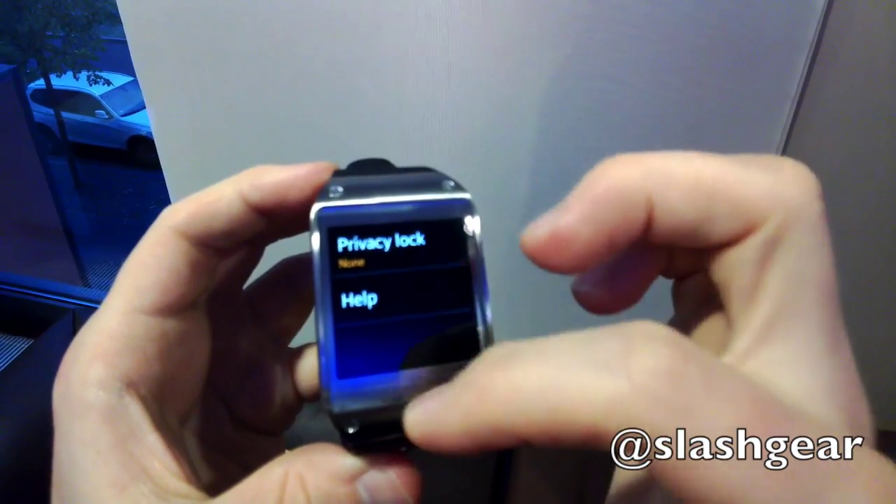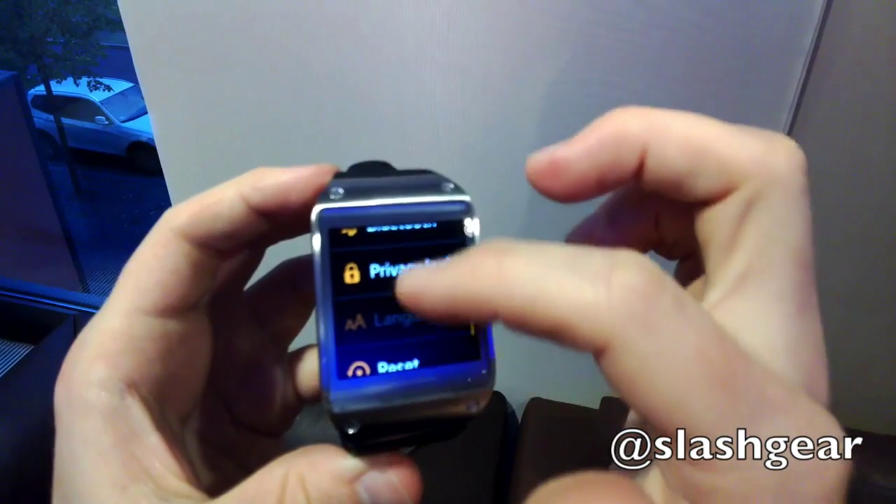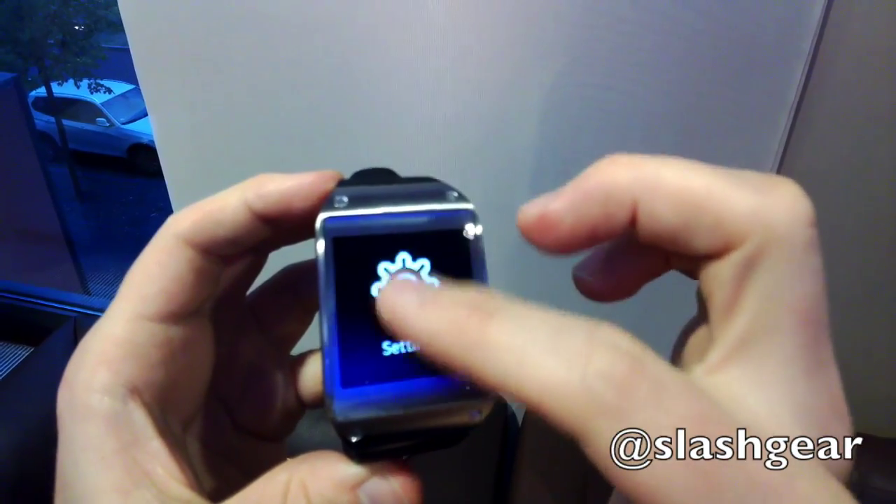The Galaxy Gear will go on sale in 6 different colours, each with a sapphire glass display, though Samsung has yet to confirm any pricing or specific availability.